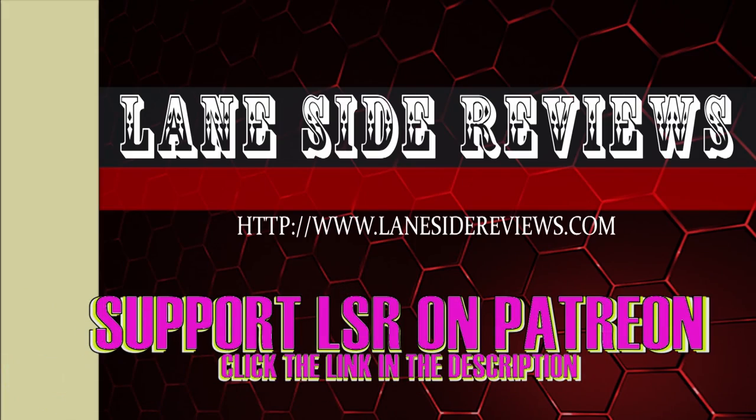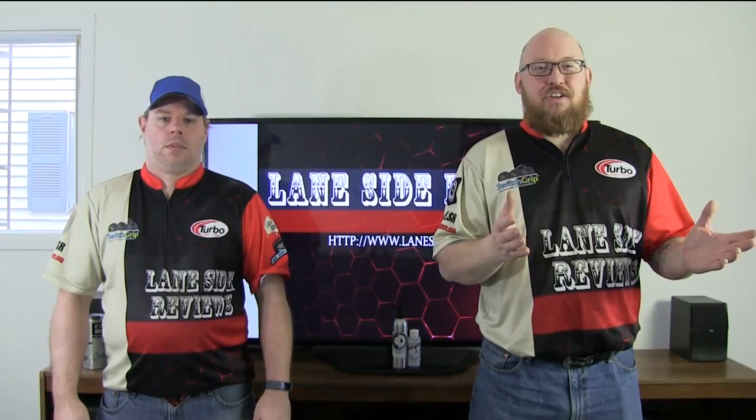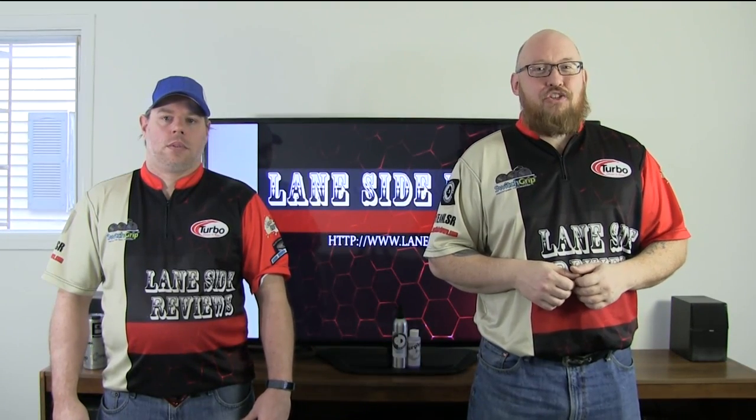Like what we're doing? Support us on Patreon. Hey everybody and welcome to another edition of Lane Side Reviews, and on this episode we're going to be looking at 900 Global's After Dark Pearl.